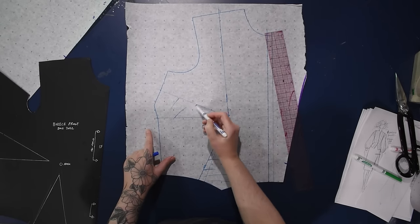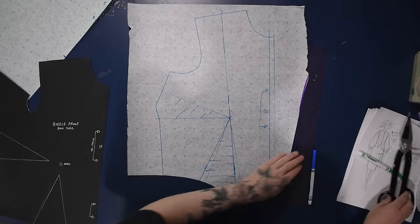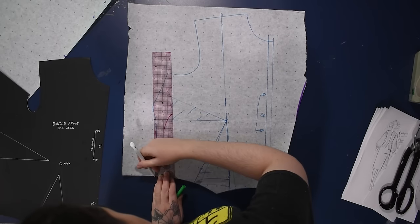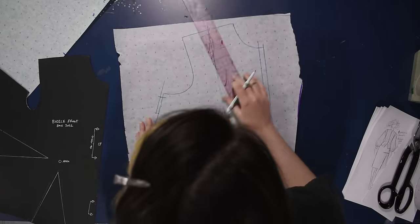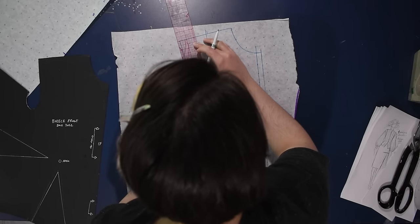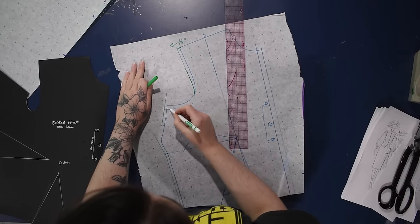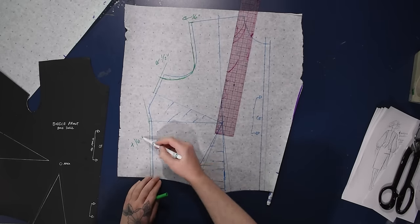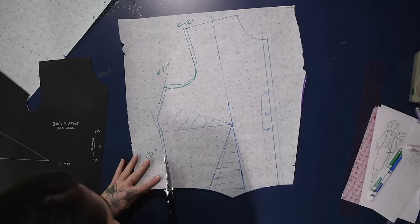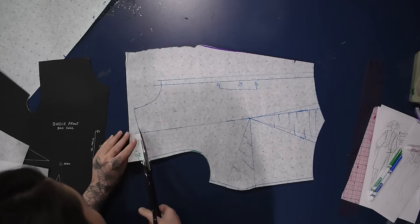I will then eliminate the side dart as well. Because this is an outer-ish garment meant to be worn over a blouse, I want to give myself a little bit of extra room. So I'm going to bring the shoulder out a quarter inch, add a quarter inch along the side seam as well, and then bring that arm side down — tilt that down a half inch right at the side seam. Hopefully you can see those modifications: just slight extra ease being built in.